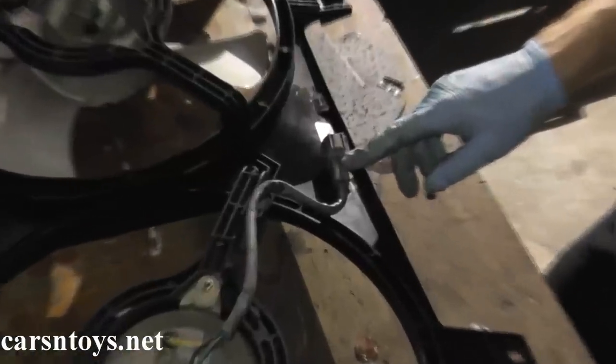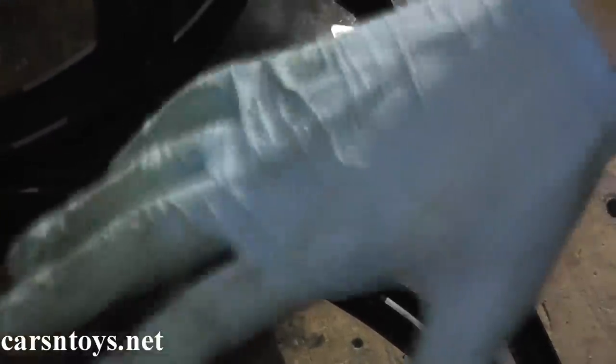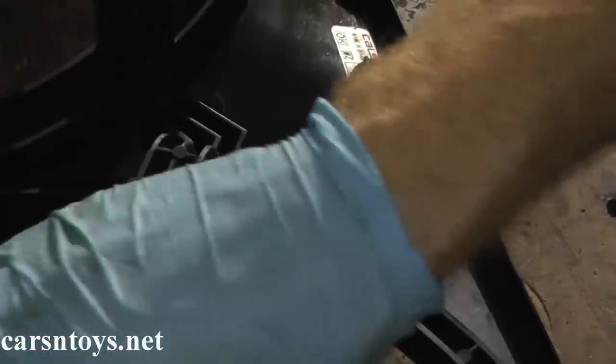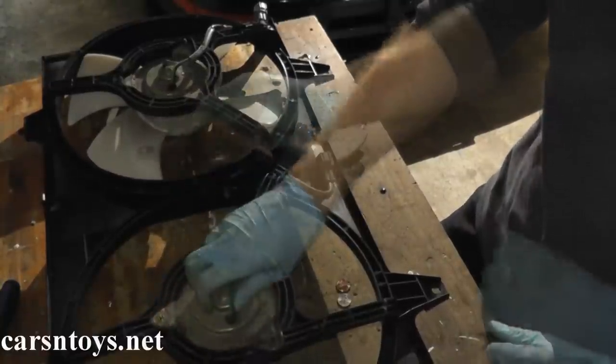The fan comes right out. The last thing you need to remove is the harness connector right here — it just slides right off the housing. I'm going to leave it on since this motor is good and I'm just shooting this as a how-to, but as you can see the harness slides right off and the entire motor assembly is easily removed.